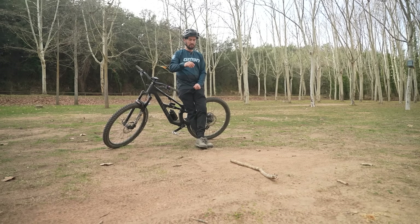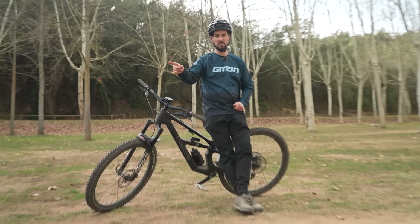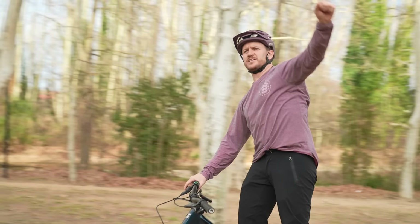Once you've nailed that, up your speed a little bit, still trying to avoid the stick, and it turns into a bunny hop. Well done, Blake.